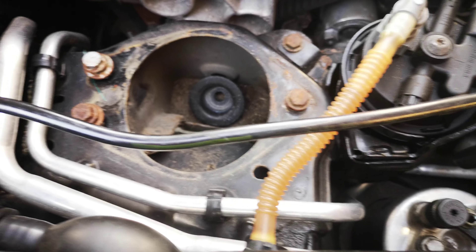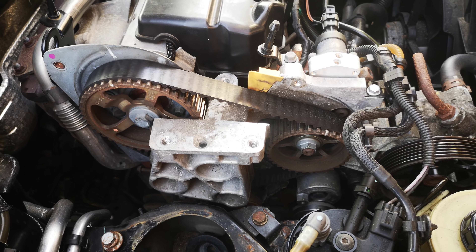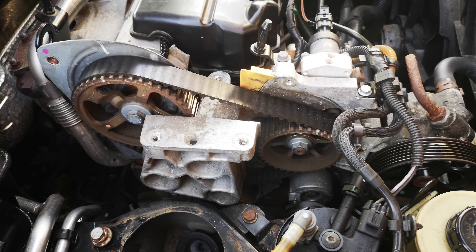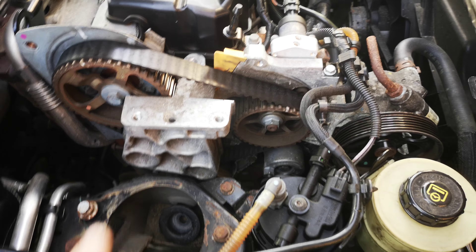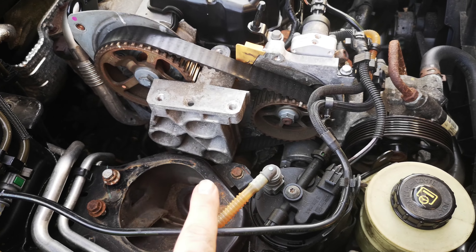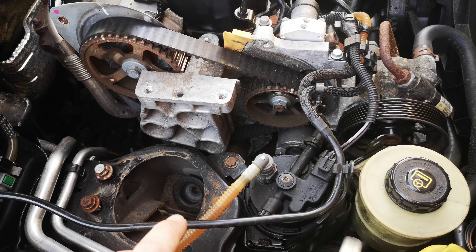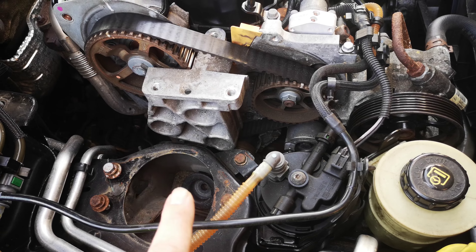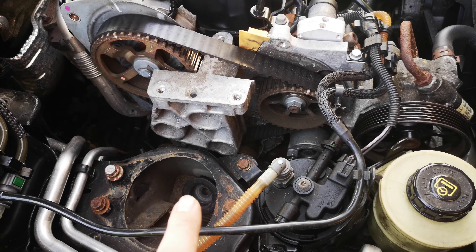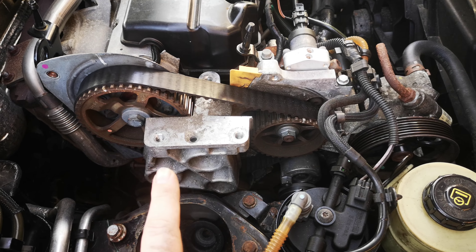Hi everyone, welcome to my channel. Today I will show you how to change the timing belt and timing kit on the 1.9 DCI. That includes Vauxhall, Renault, Nissan, and any engine basically which is 1.9 DCI being fitted in Vauxhalls, Renaults, Nissans, and some Volvos as well.